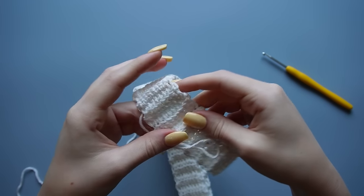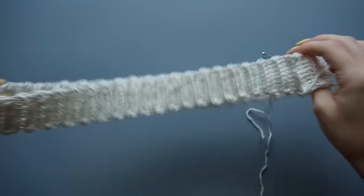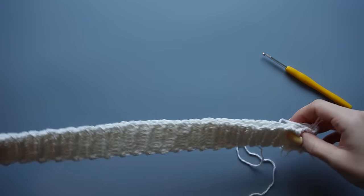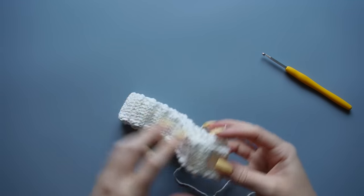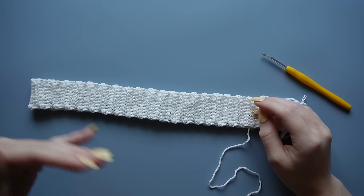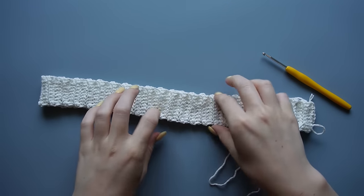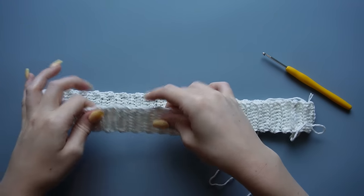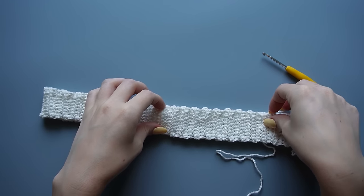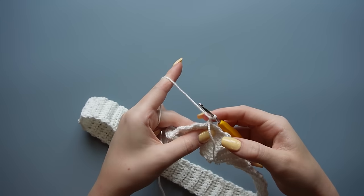Once it's fully connected, try it on again and make sure it can get all the way from your feet up to your waist, and that it stretches over your butt. If it's way too big in the waist to get over your hips, you can weave in a drawstring at the end — just make a long chain and weave it in and out through each row, then tie it in the front to cinch it. I found that for my proportions it's okay without a drawstring, but everyone will be different.